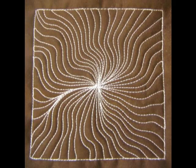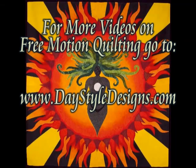Here's what it looks like when you finish Wobbly Cosmos. For more free motion quilting videos, tools, and supplies, go to daystyledesigns.com.